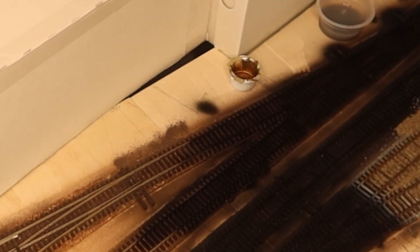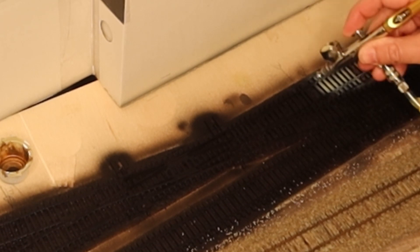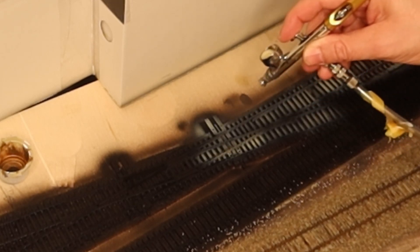As the plastic from PECO still seems to have residues of release agent from the injection molds on the plastic parts, I first cleaned all parts thoroughly with isopropanol. Then I primed the track with surface primer from Maleo.